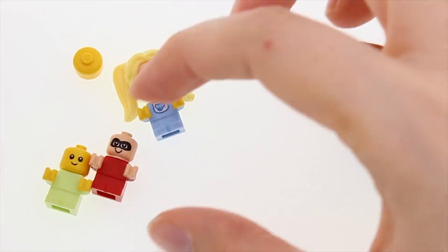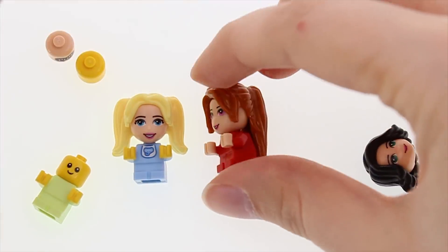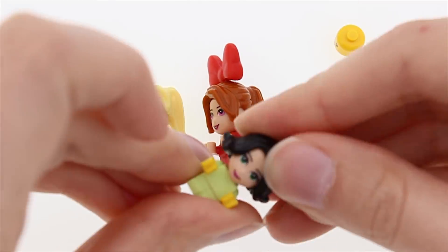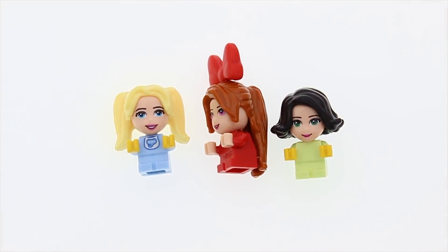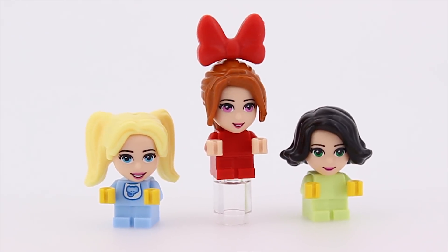I don't need to sleep tonight. I'd say the previous combo looked disturbing because it had a baby head on a grown-up body. This is terrifying because it's a grown-up's head on a baby's body.